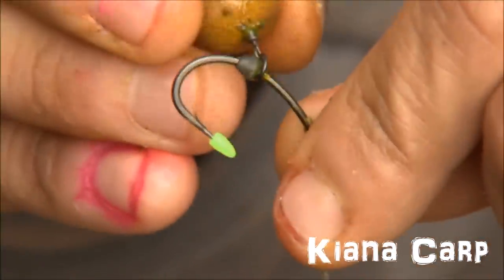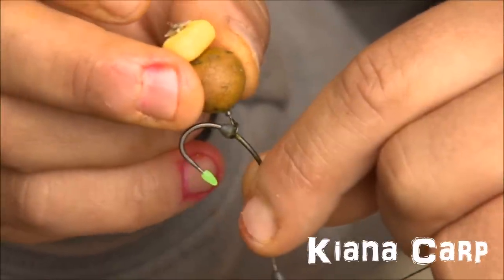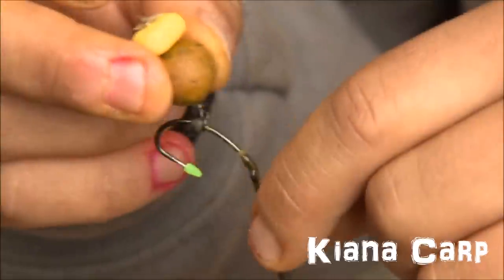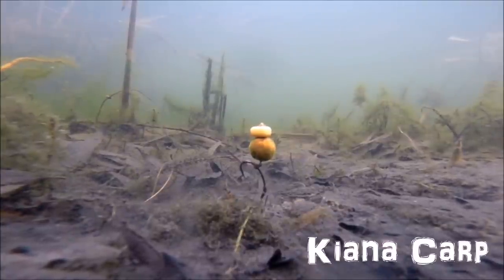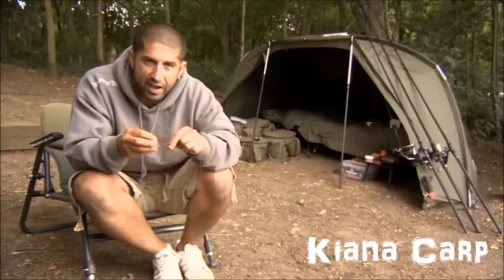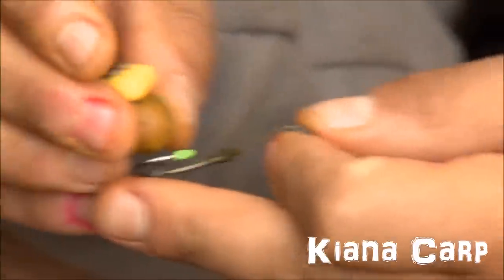Once that's on there, note the position of it — it's sort of level with the centre of the point. Not quite as far down as the point and not quite as high up as the barb. That's just so it sits correctly. If it's on a pop-up it will angle quite aggressively, or if you like, slide down the sinker that I've put onto this hook link — I use that to house the putty on the braid. The great thing with this rig is you can fish it as a bottom bait or a wafter.